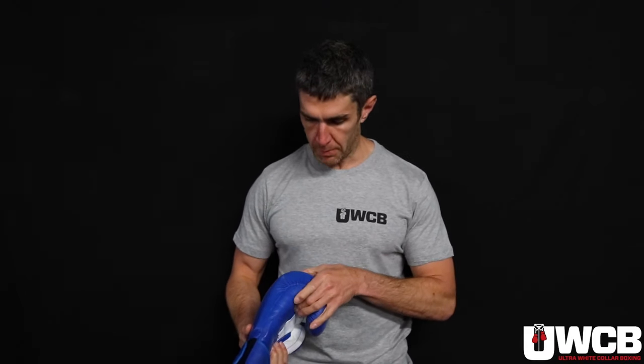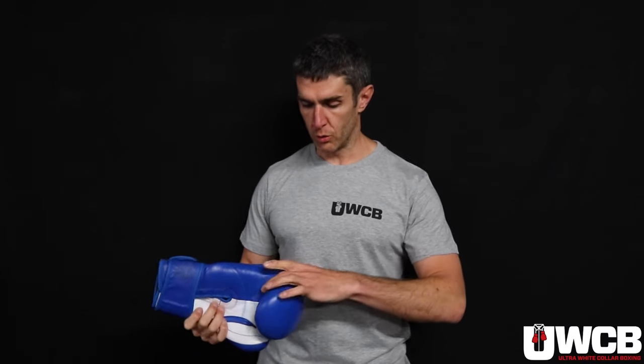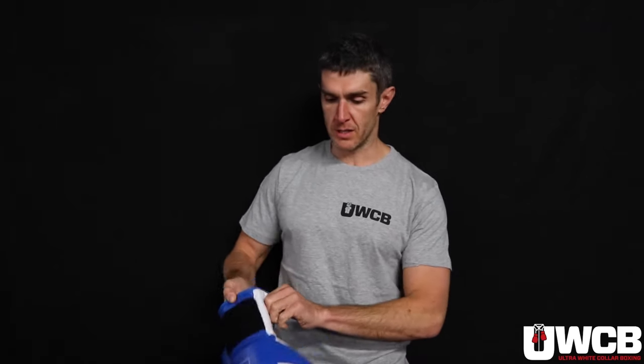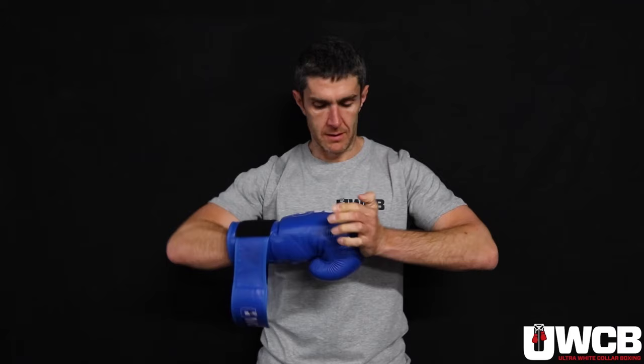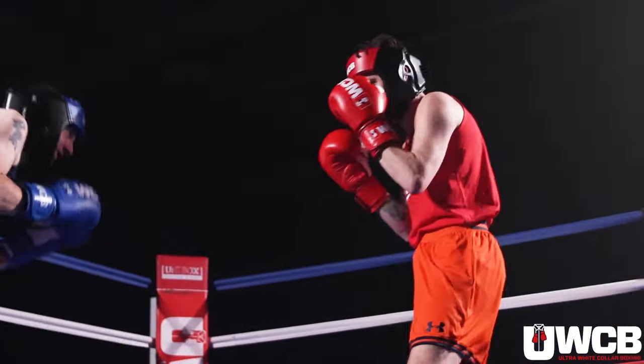So this is a typical UWCB boxing glove. You can see quite a lot of padding here — not much weight there, not much weight there. You can see all the weight of the 16 ounces is in the head of the glove, which is where you hit someone. So when you put one of these gloves on, in terms of protection, it's right there. We've had these gloves specifically made that way.